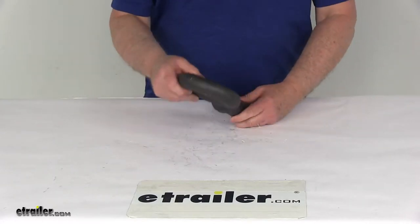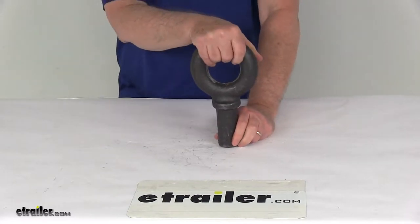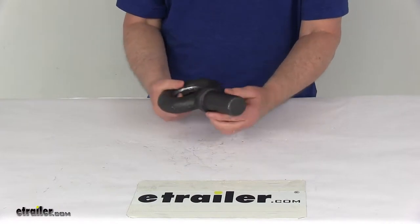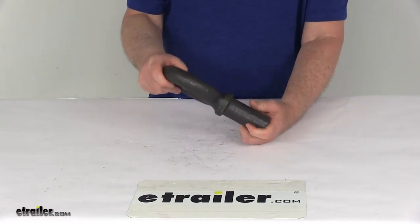Today we're going to take a look at the unthreaded eye bolt. This unthreaded eye bolt can serve a multitude of functional uses, such as a tie-down point for heavy-duty applications. The eye bolt itself is unthreaded but can be custom threaded to meet your needs. It is constructed of a strong drop-forged steel construction.